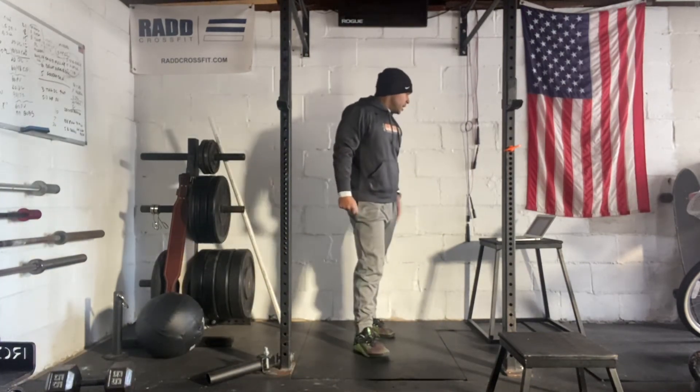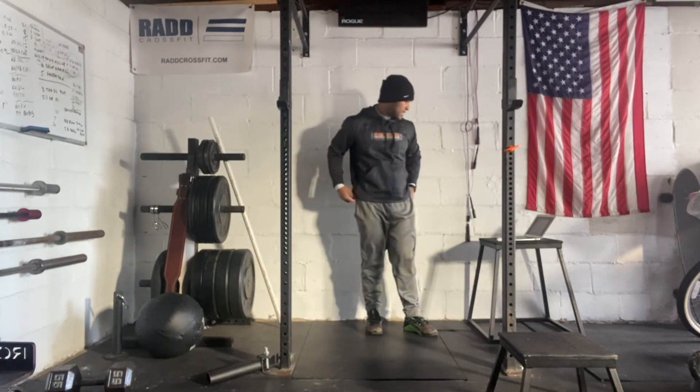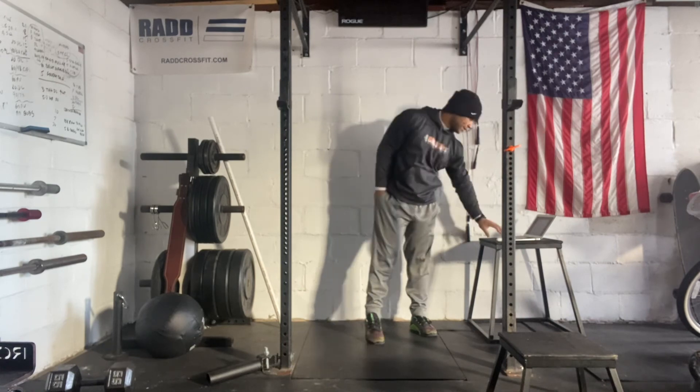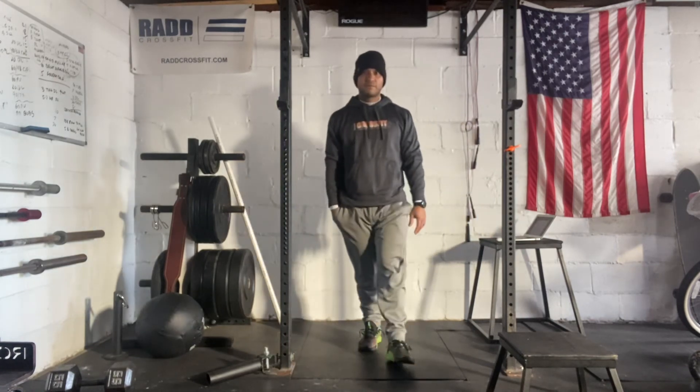So for the first part, we're going to score our total reps, and the second part we're going to score our rounds and reps. So that's our workout. If you have any questions, feel free to reach out. Make sure you post the score to SugarBot. Have a good workout.